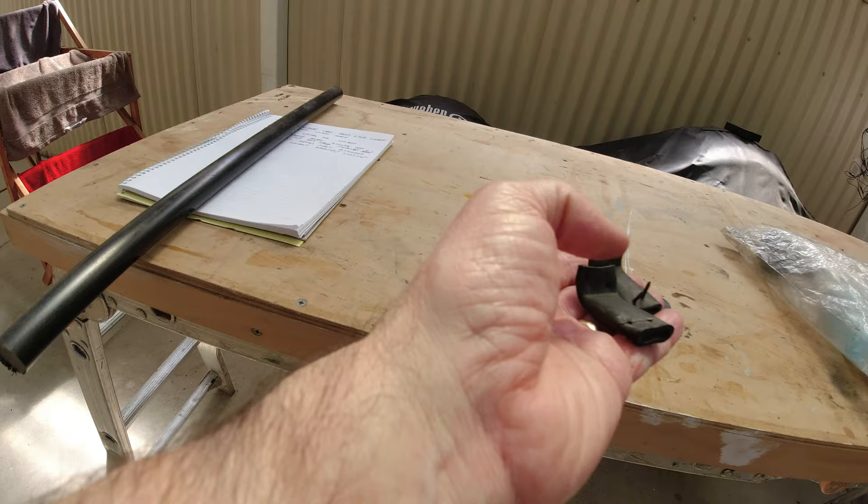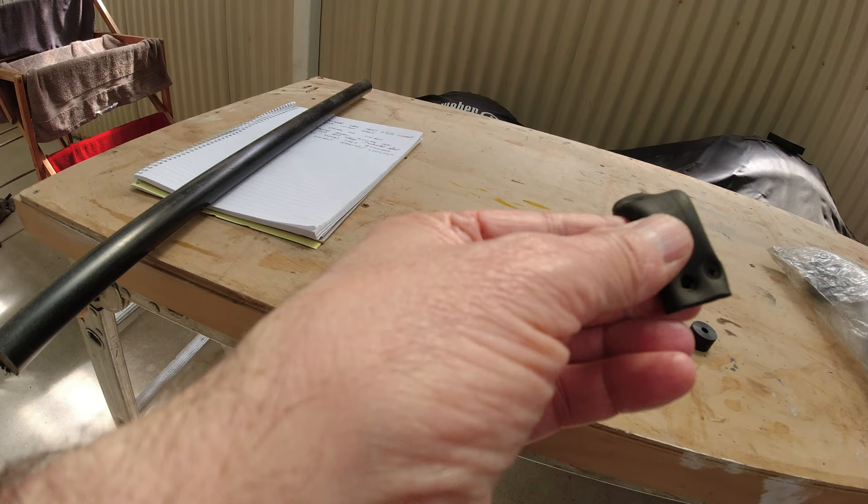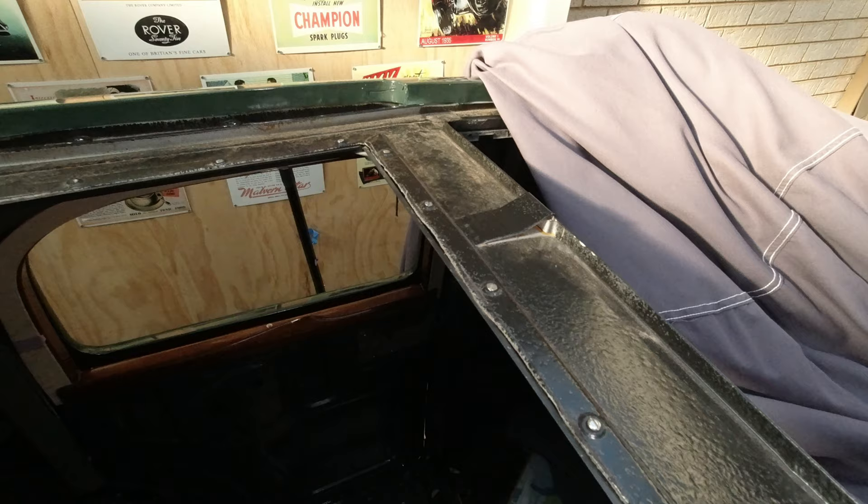Here are the two buffers removed — just a simple piece of rubber tube that's been flattened out. I'm pretty sure that's the original idea. I'll replace them with something similar but just in new material.